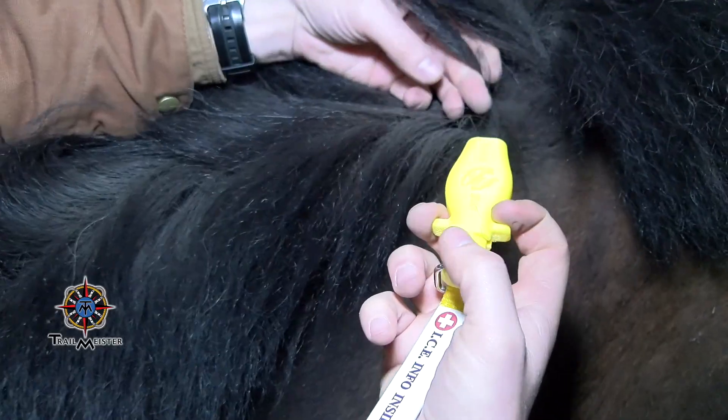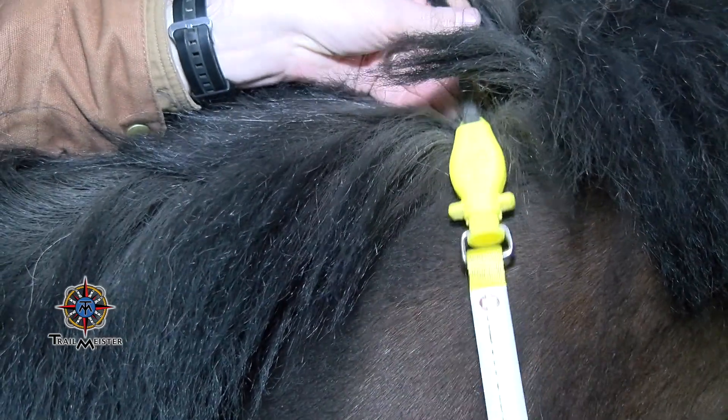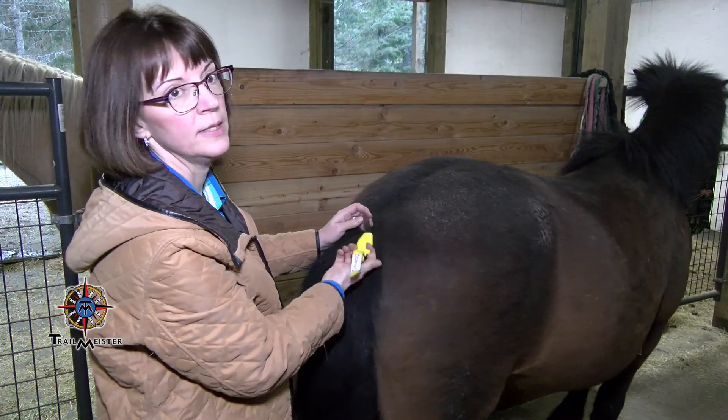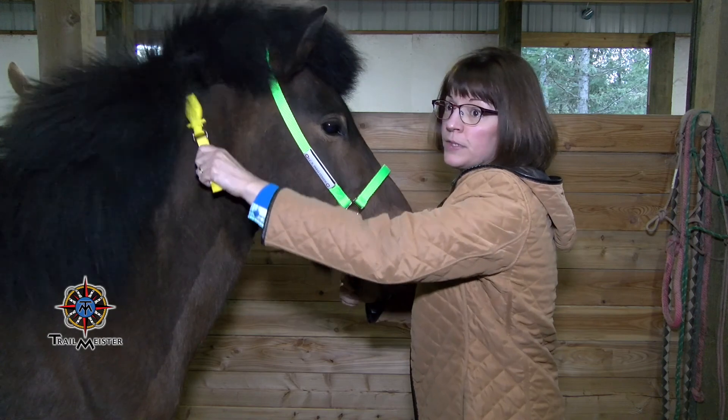But wait, there's even more — the mainstay. The mainstay, as the name implies, stays on the mane or tail with a very sturdy spring-loaded hook. You don't have to have a luxuriously thick mane for it to stay on the mane or tail of a horse, mule, or other animal.